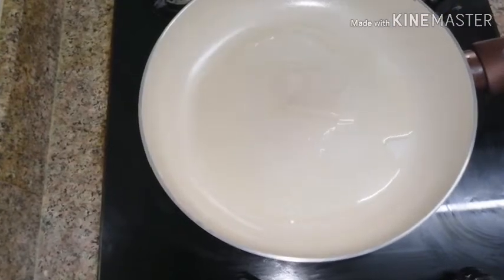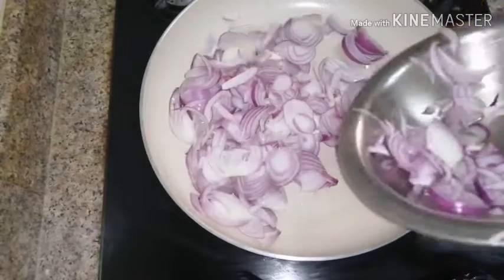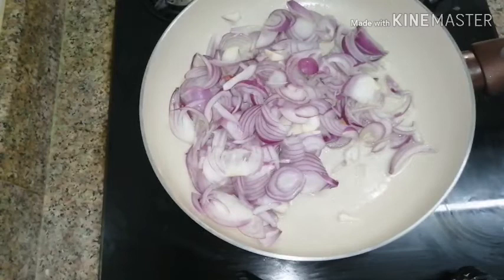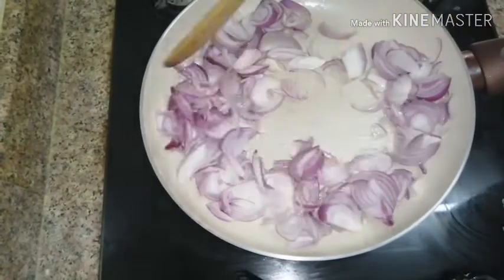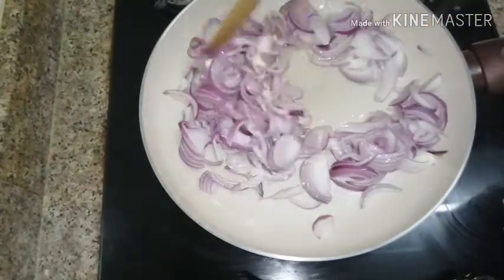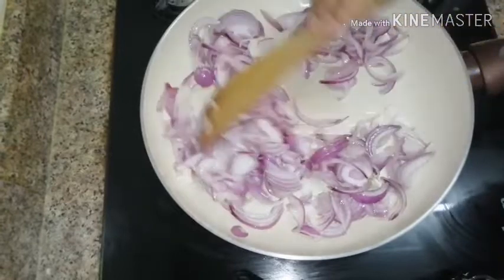I will try to make a taste of the chicken. I will try to mix the chicken with the fried cooking. The chicken is ready to eat.